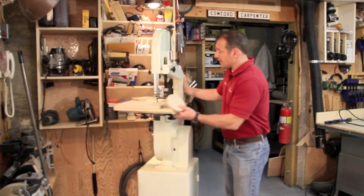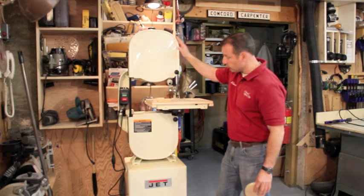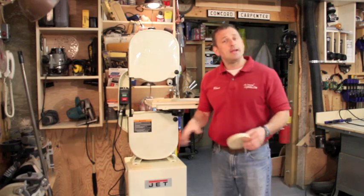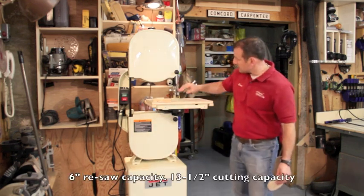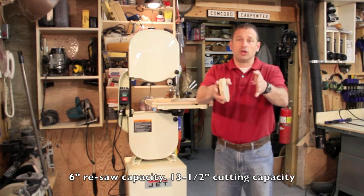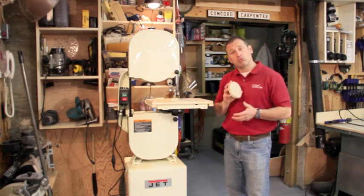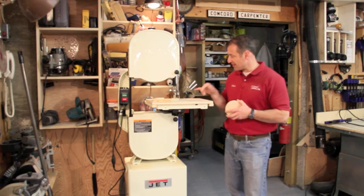Overall, this bandsaw was a huge improvement and it's going to be a nice addition to my shop and any woodworking shop. It's got a one-horsepower motor — plenty powerful for what I need. The blade adjustment allows you to raise it six inches, so you can get a six-inch piece of stock through for resawing, which is about as big as I'll do in my shop.